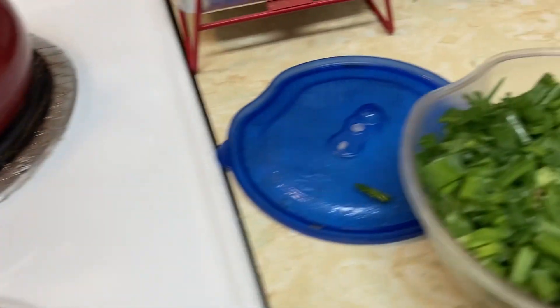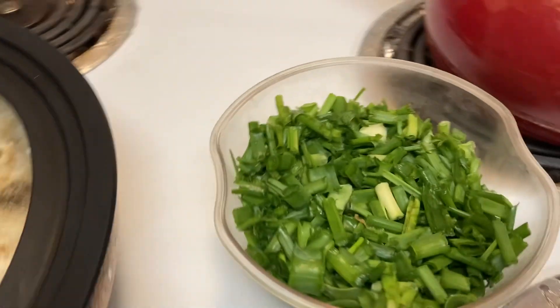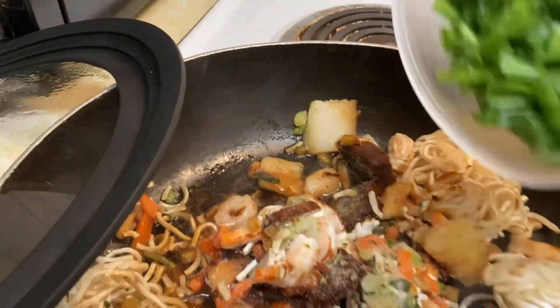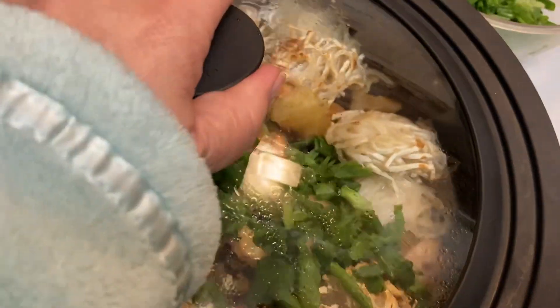Bobby harvested green onions the other day and we've got them coming out our ears, so let's add some green onion to this. It always gives a good flavor. Cover and heat.